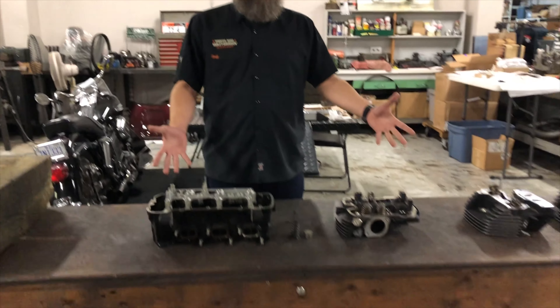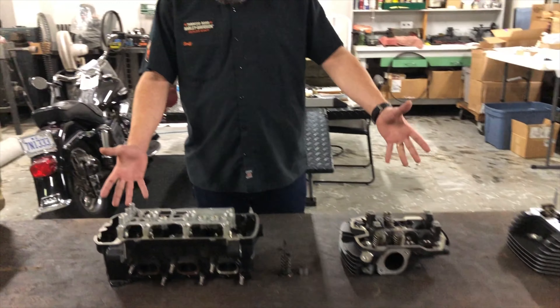Hi, my name is Nick Morris here at Tobacco Road Harley-Davidson, Triumph Raleigh, and today, because there's so much to explain about them, we're going to do part one about heads.